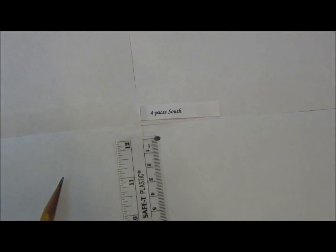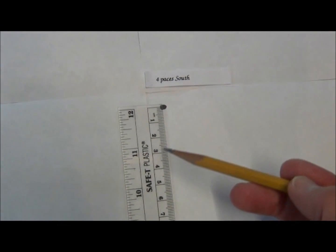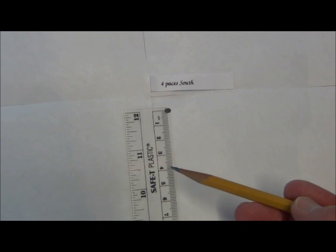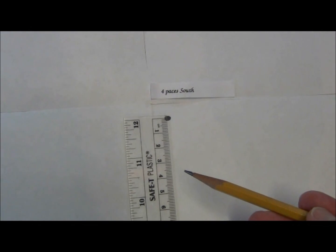If the first clue that you drew said go four paces south, you would draw a line four centimeters long, since one pace is represented by one centimeter. Make sure you put an arrowhead on your vector to show direction — south.